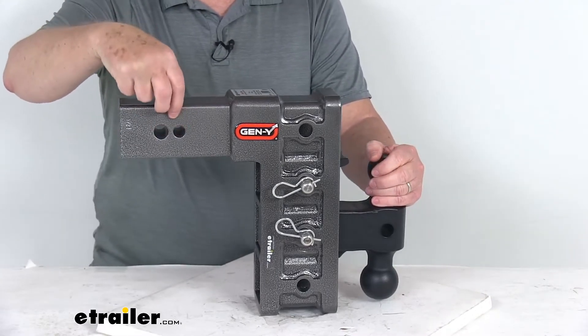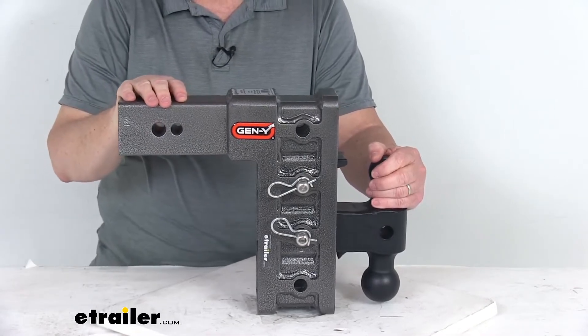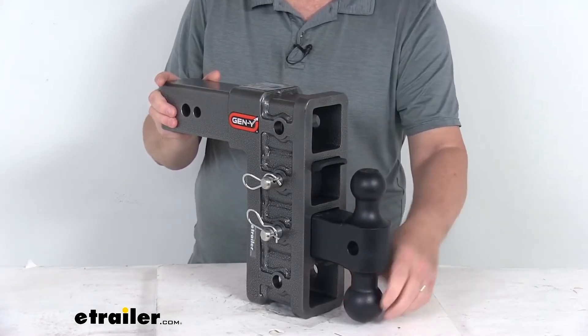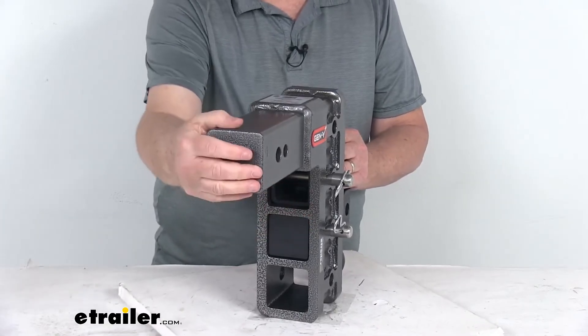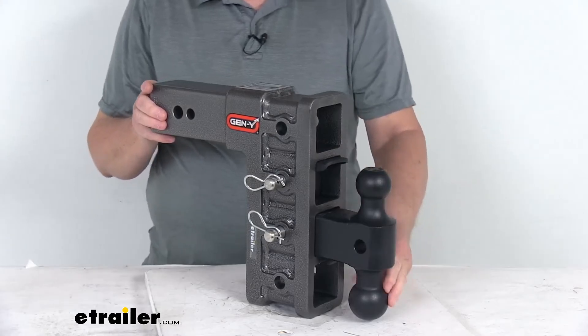They offer two hitch pin hole diameters: the smaller one is 5/8-inch and the larger one is 3/4-inch diameter. This is SAE J684 certified and it is made in the USA. This will fit a 3-inch by 3-inch trailer hitch receiver opening. Weight capacities depend on the ball size you use.